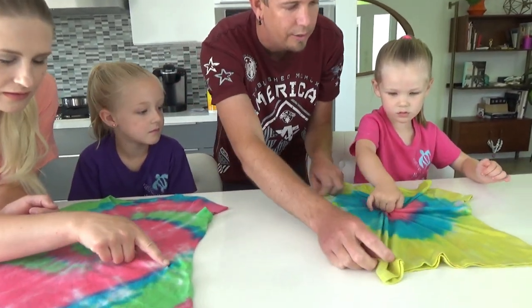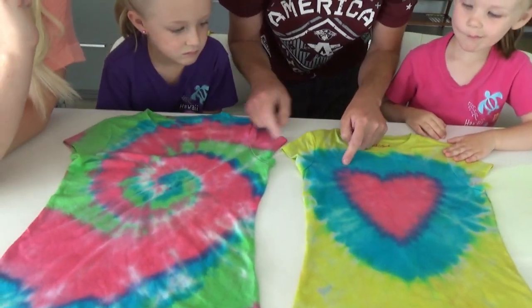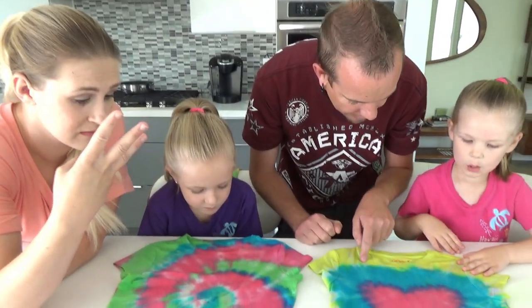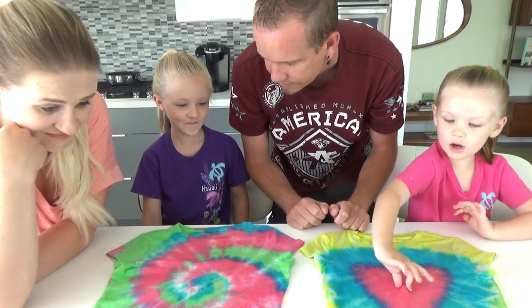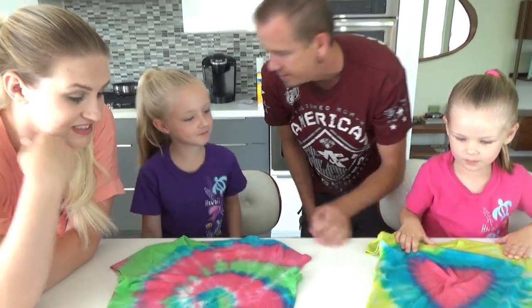Look girls, look at the inside colors — from the pink to the blue, it got purple right in the middle. Cause we only used three colors. And look, you got a little bit of green, Madison. What? Alright guys, last one is Jason's shirt.